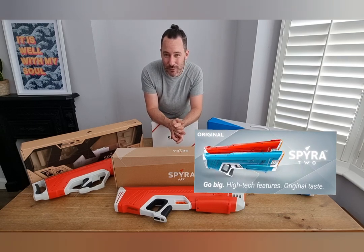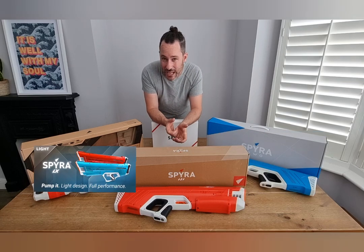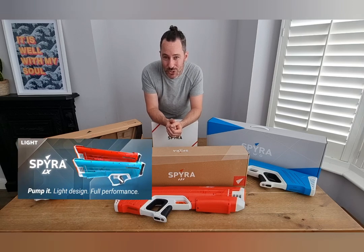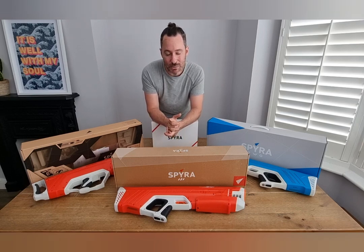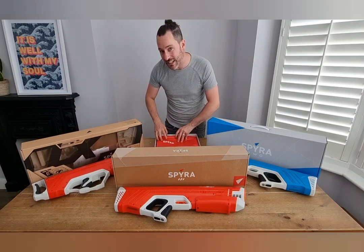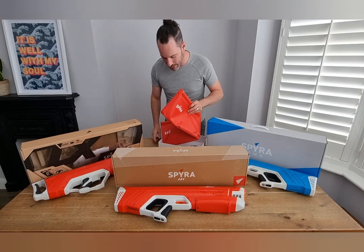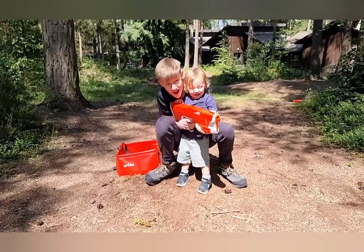Is it worth paying the difference in money, and why it may or may not be? And then the Spyra LX which isn't an electric powered one — it's a manual powered one. I've had a couple of these. So we're going to go through these and compare and contrast all three guns to see which one is worth buying this year. You might also notice I've got this little filler box here — we're going to be looking at this to see if it's worth getting, or do you just use a bucket?